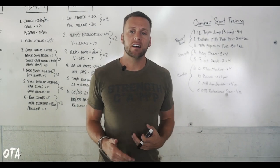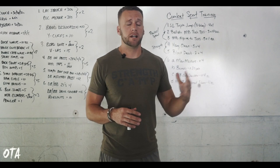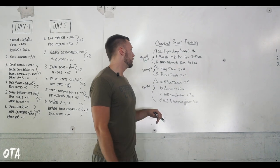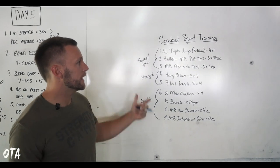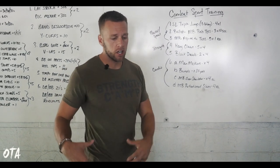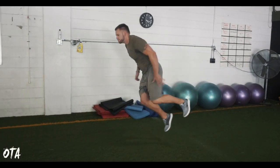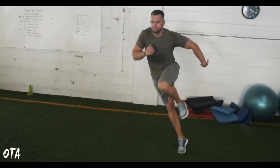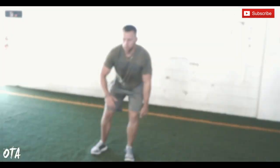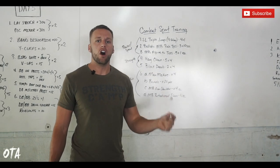Now this is kind of general — it's customized to certain people. If you're somebody who's slow, I might work more quickness and reaction. If you're somebody who's extremely weak, I might focus more on strength. To kick things off, for power and speed we have three movements: lower body, trunk, and upper body. For lower body, we're going to go single leg triple jump, three-way — three jumps out of each leg. I love unilateral movements because most of the time force is produced through one leg in combat sports.